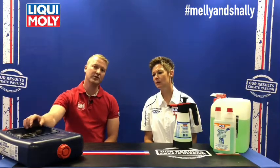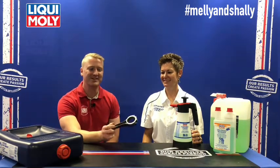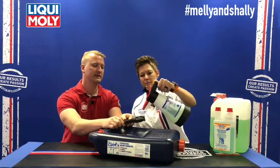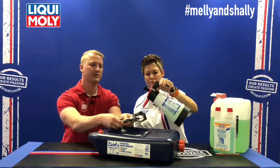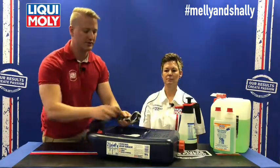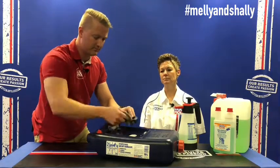On the workshop side, we use this for components when fitting on vehicles. Here we have a crankshaft conrod with a lot of grease on it. Before fitting a component back into the engine, we recommend using the Extreme Cleaner as a degreaser. It depends on what you're cleaning — there are different mixing ratios with water — but it's very easy to remove grease and oil from these metal components.